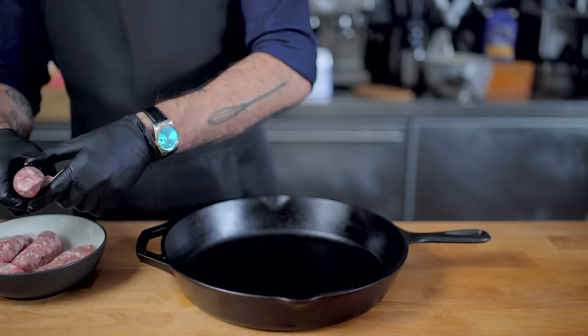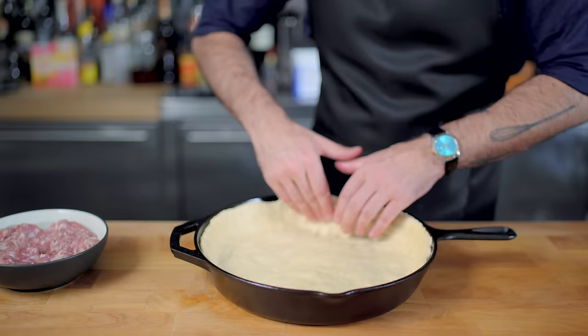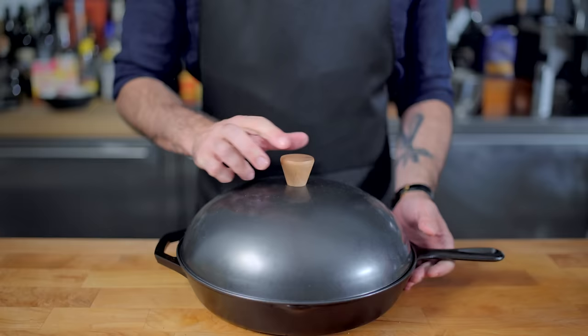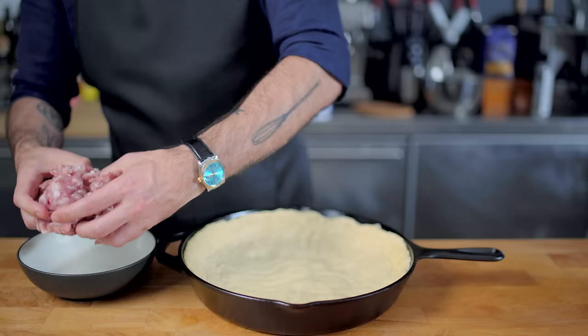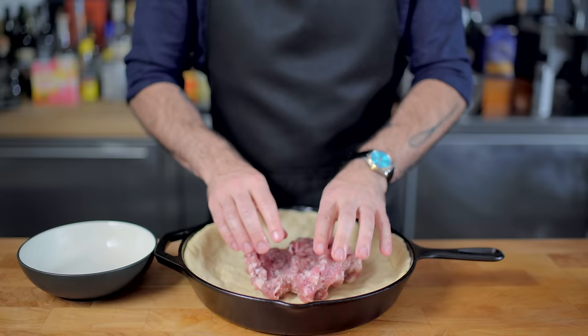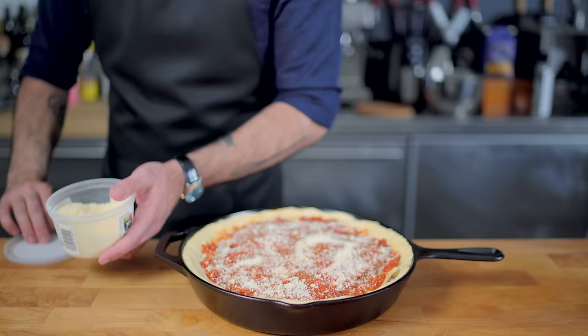But this just wouldn't be stuffed pizza without some stuffing, so I have some mild Italian sausage here that I'm removing from its casings and patting into a patty. It's the same procedure as before: pat out the dough into an oiled pan, let it rest for 20 to 30 minutes while you make the sauce, then finish patting it out into its final shape. Before laying down the cheese, we start by laying down the raw sausage — which is weird, I know, but this pizza spends plenty of time in the oven so it will cook completely. Once the sausage is spread out into a nice even layer, it's topped with cheese, sauce, and more cheese. Same cook time and temperature: 425 Fahrenheit for 25 to 35 minutes.